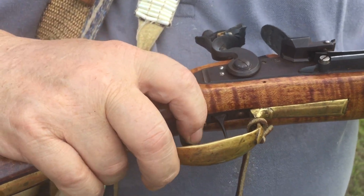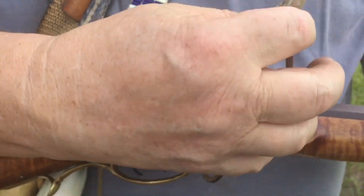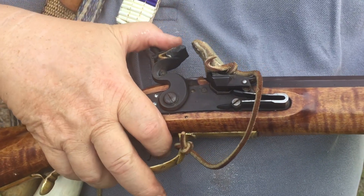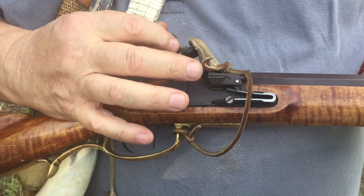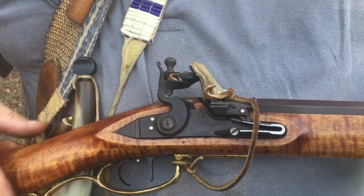This acts as a safety. This is another safety feature — it goes on the frizzen, so that when the rifle is carried normally at half cock, the hammer and the flint are against this, so it won't fire. It acts as another safety feature.